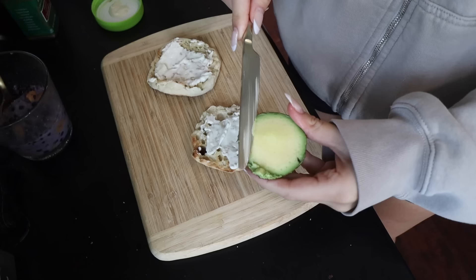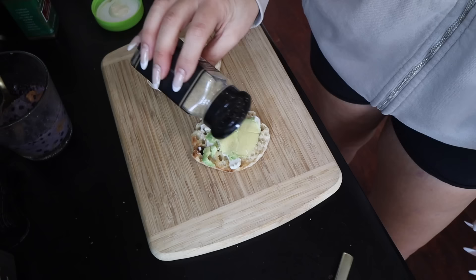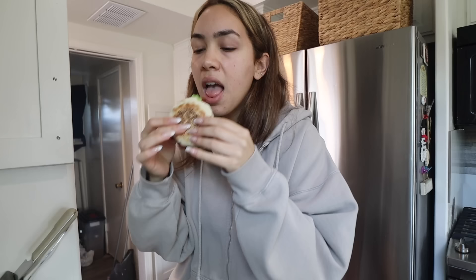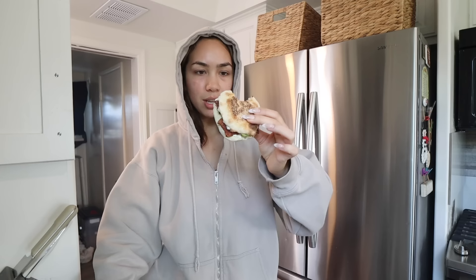Let's get our English muffin. I always use this plant-based mayo — it's with avocado oil. A little bit of that, a little bit of avocado, garlic powder, and our bacon. You get a savory, you get a sweet, you get a little bit of everything. You got your fats, your proteins, your carbs, your sugars.